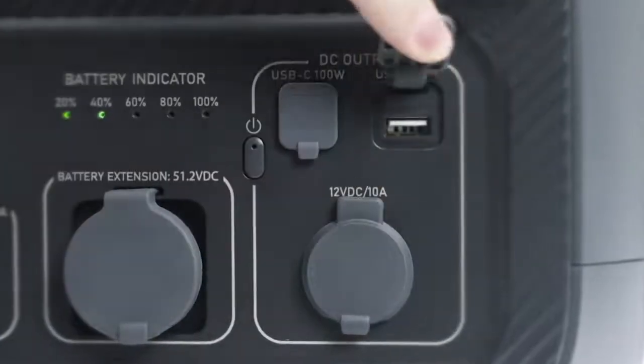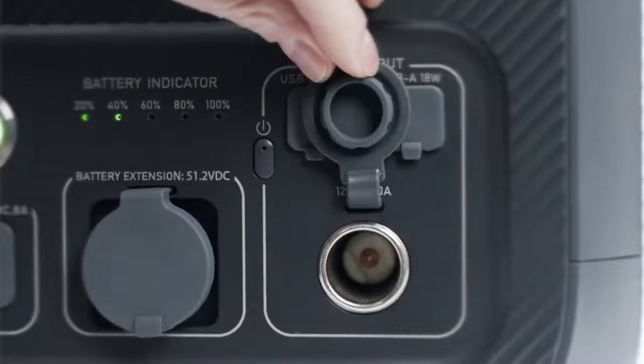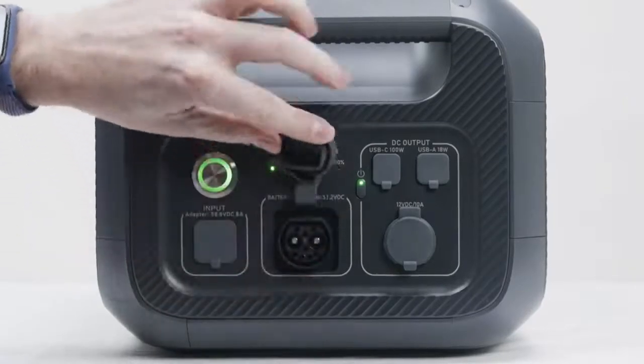And these are the USB-A, USB-C, and cigarette lighter ports. To turn them on, you need to press this independent power button. And this one is the critical battery expansion port.